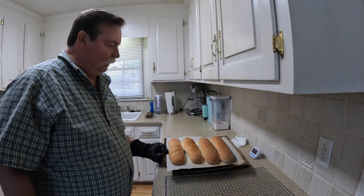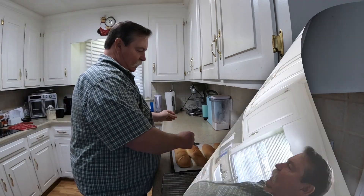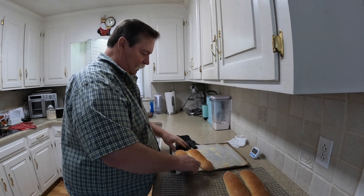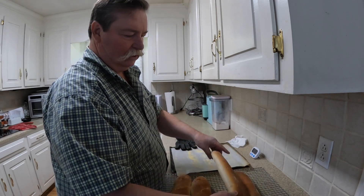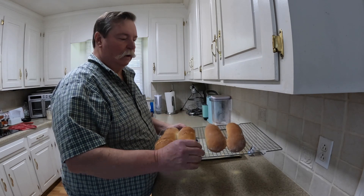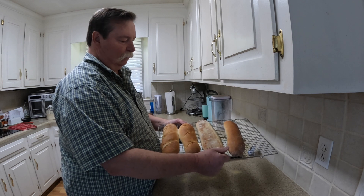Okay, here we go. Time is up. There they are — put them on the cooling rack, check the bottoms. The bottoms are real nice, and listen to this — that hollow sound tells you they're done. And if you turn them over, the bottoms are real nice.